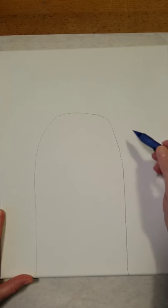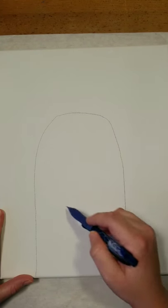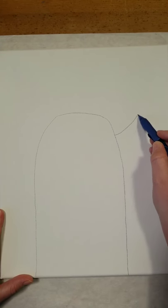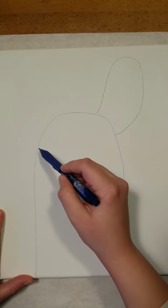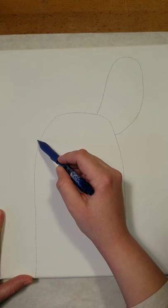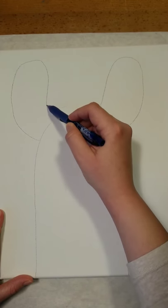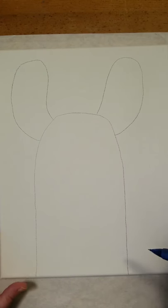Now we're going to draw the llama's ears. Start kind of towards the top — if you think of this as a thumb, it's towards the side of your fingernail. Go up and then swoop back down to the top of the head, and do the same thing on the other side. They don't have to be perfectly symmetrical; you can make them a little pointed if you want, whatever your preference is.